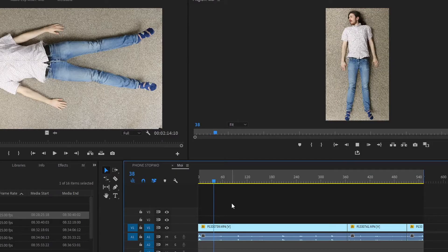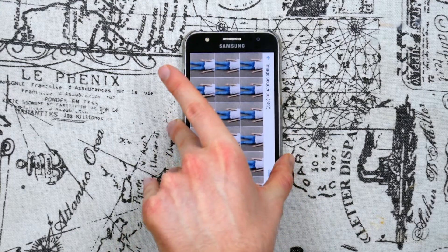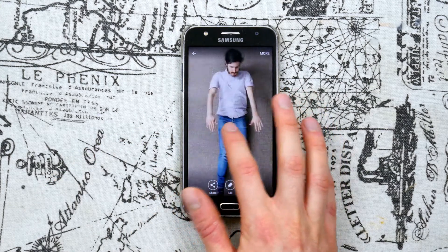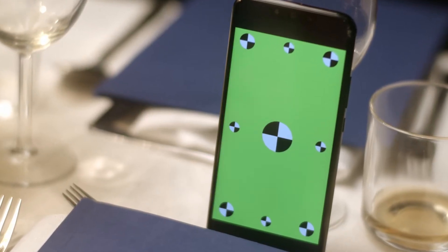Once the sequence was edited together, it was converted to 12 frames a second and exported as an image sequence. I then transferred all the frames onto an old phone of mine. For each frame of the stop motion, I just had to swipe to the next photo on the phone. I thought it would be better to capture as much as possible in camera, instead of having to superimpose this footage in post.